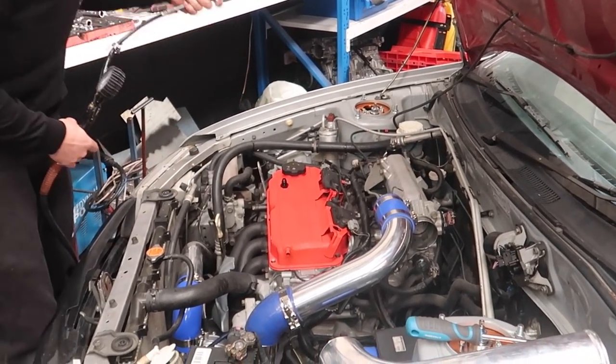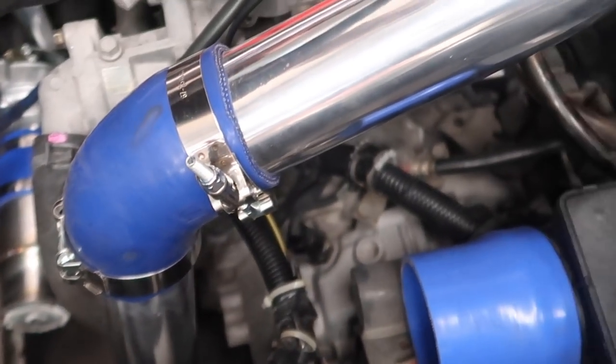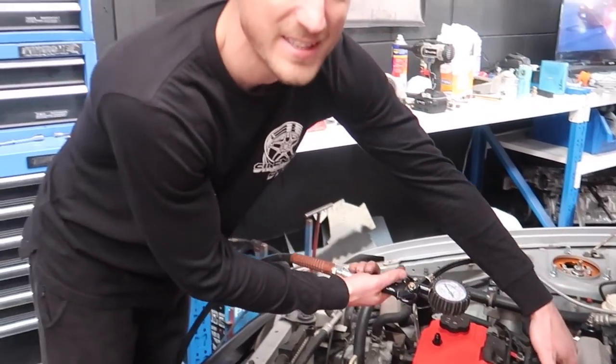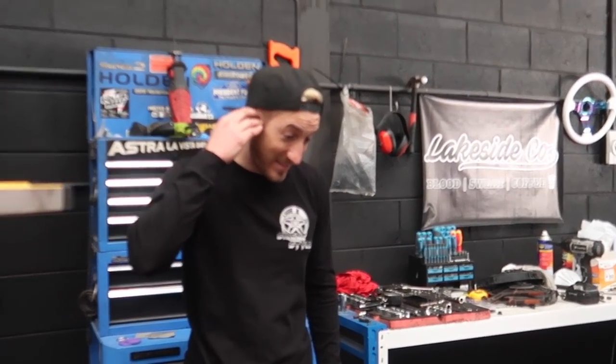Sounds like a very sad doggy — the system won't even hold 10 psi, it's absolutely pissing out. That's at about four pounds. That's crazy — exactly as we suspected. This boost leak tester took us like 15 minutes to put together and it's showing us all the holes in our game.